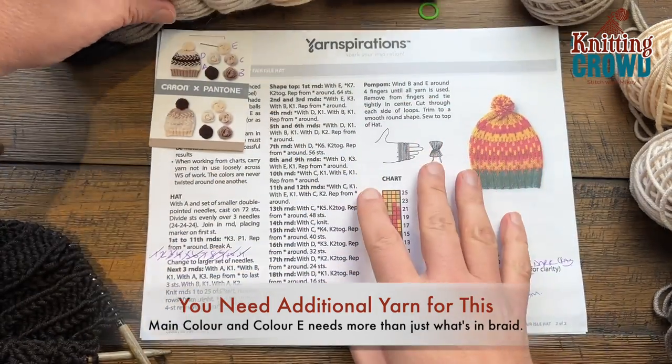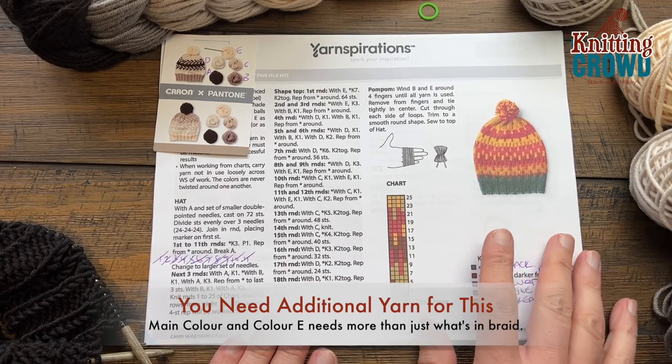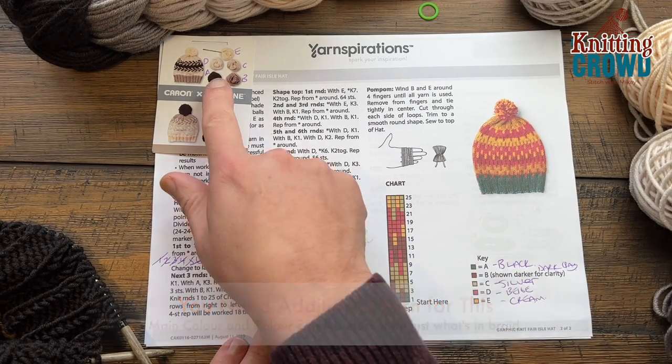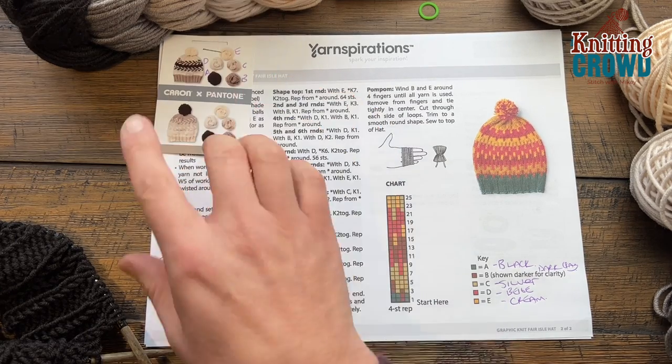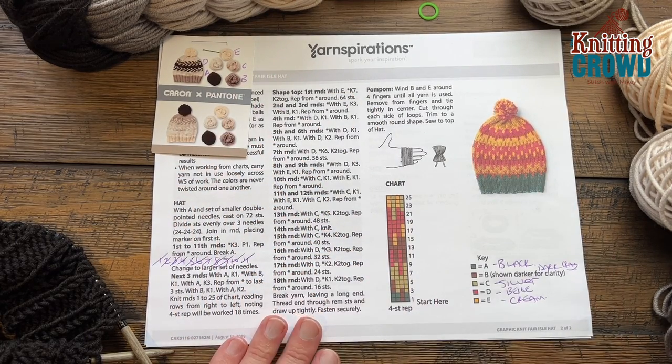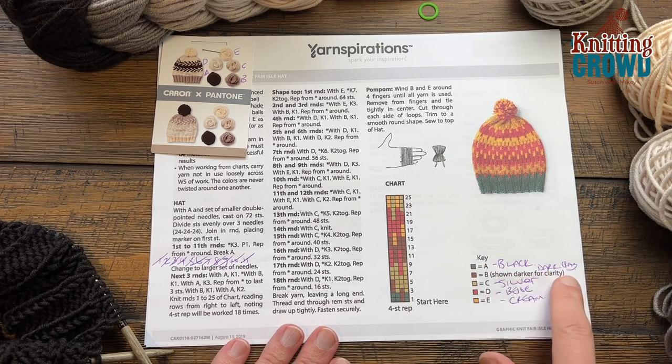The yarn came in the braid and is now discontinued, but I wanted to try this pattern. Some friends donated yarn to me and I just took the packaging and labeled A, B, C, D and E. So I'm gonna use these colors instead, and I marked on the stitch key here what my colors were going to be.